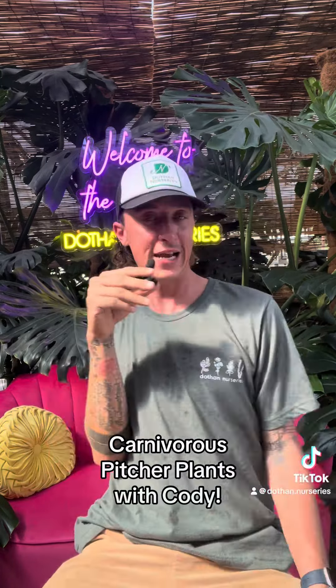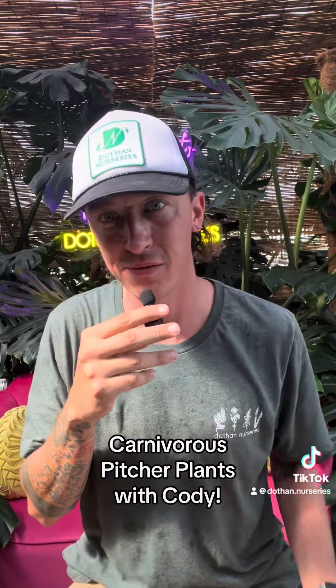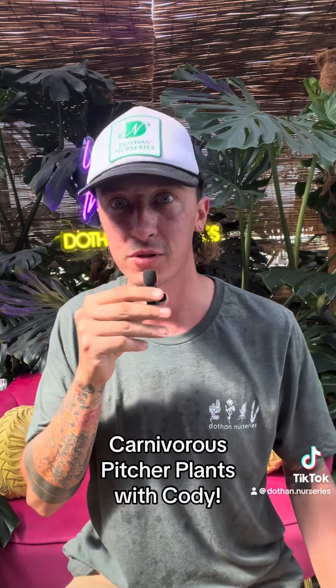Hey guys, Cody here at Dothan Nurseries and we're having another beautiful sweaty day in southeast Alabama. Today I'm going to show you this bug eater plant, carnivorous plant, but this one's a little bigger. He can like eat mice, small birds — he's a big boy.